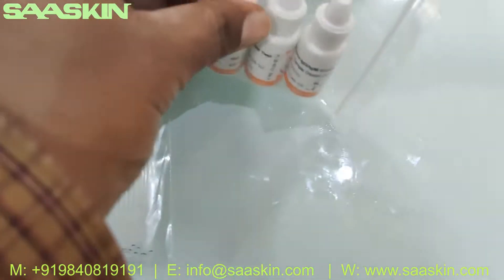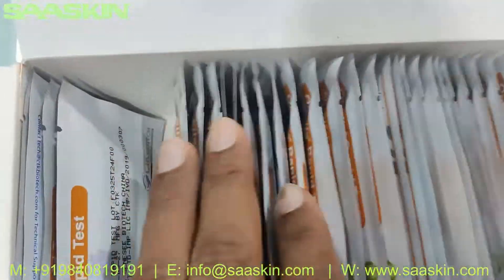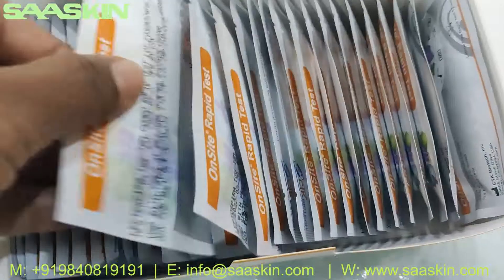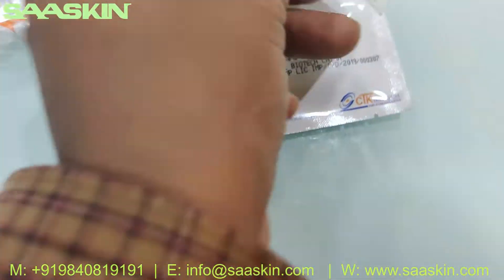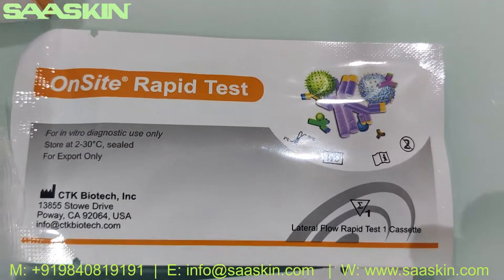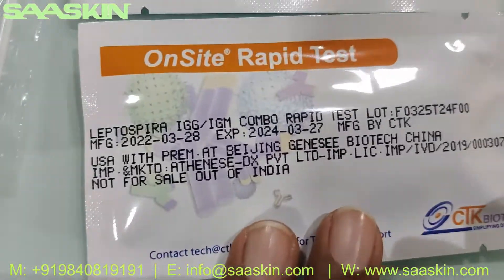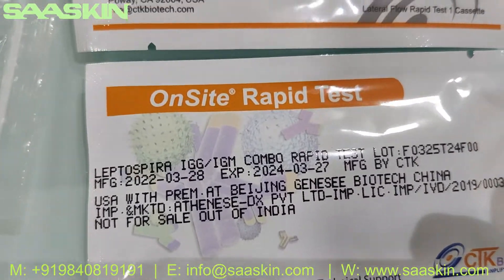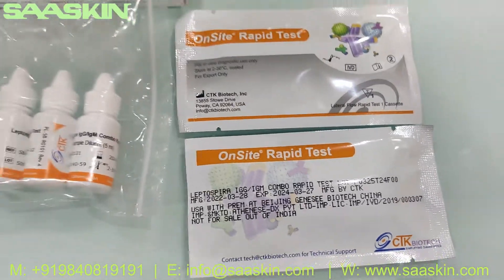This is the assay diluent buffer. And you can see the test cassettes here — there are 30 test cassettes. Let me take out 2 test cassettes so you can see them. This is the standard cassette, and here you can see the Leptospira IgG IgM Combo Test Kit labeled on it.